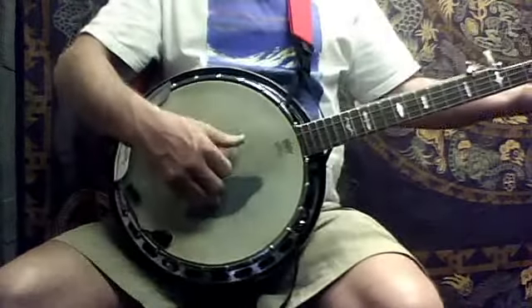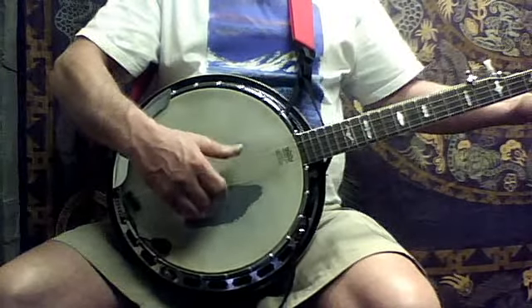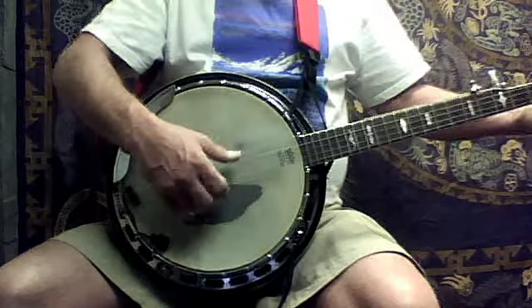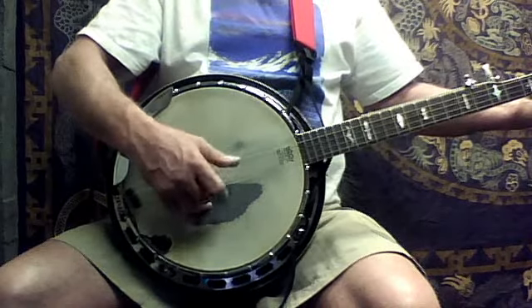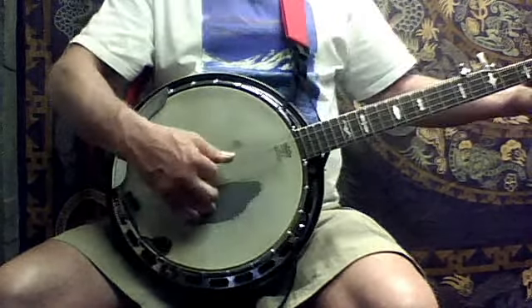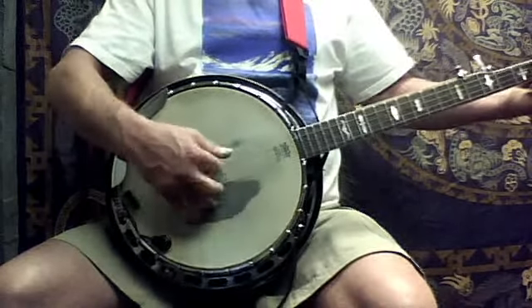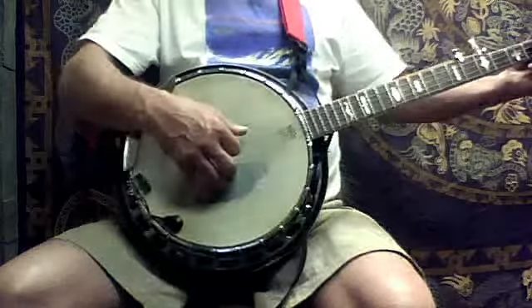So the first one is alternating, and then the next one is index early, and then index again. And then the last one is alternating, so it's index — as far as the bottom else goes.